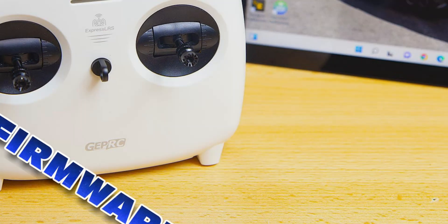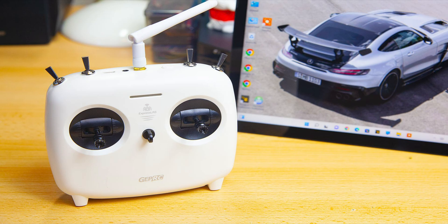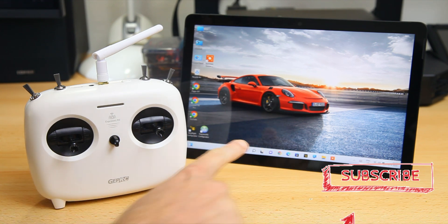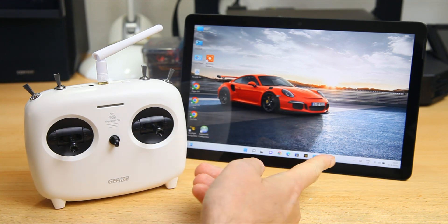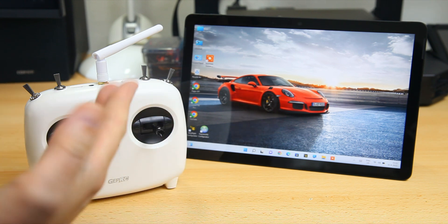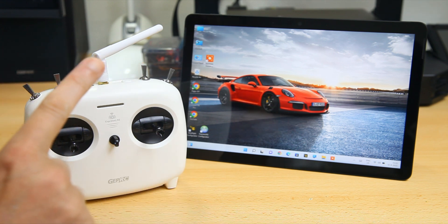In this video I'm going to show you how to flash firmware onto this radio with the ELRS configurator, so that you do have full control over the settings. I have a Windows 11 laptop here, and we're going to use that - not even a cable - to flash the firmware onto this radio. You could potentially use a USB cable, but you don't need to. The first thing we want to do is create or configure a firmware for our radio in the ELRS configurator.